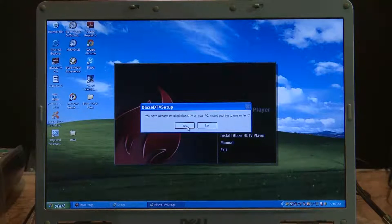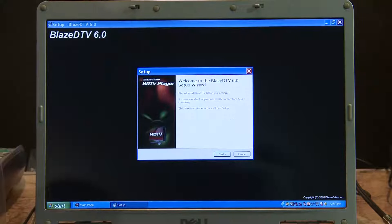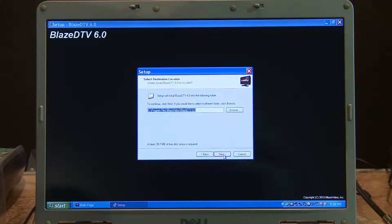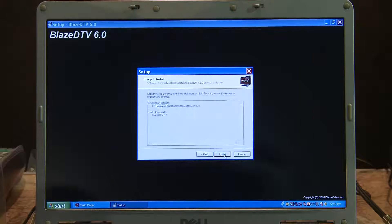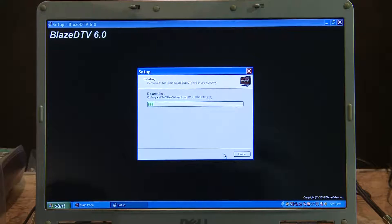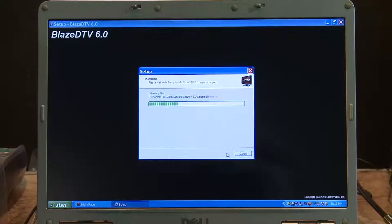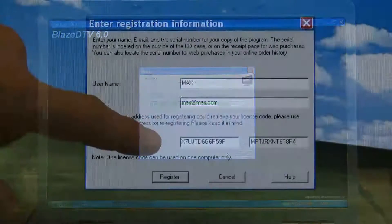I've actually sold this to people who installed it in Chinese and all sorts of languages around the world, but in this case we'll choose English. It says we've already installed it on this computer previously, but we'll just go to Next. Welcome to the Blaze Setup program — Next. We agree to accept the agreement. It just installs into the C programs file, Blaze DTV. We go through Next, and away we go copying files across. Having done that, we've now got Blaze installed. It'll ask us to register the code, which as we said was on the back of the CD packet.